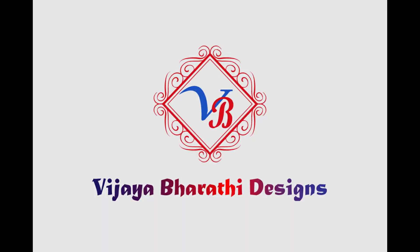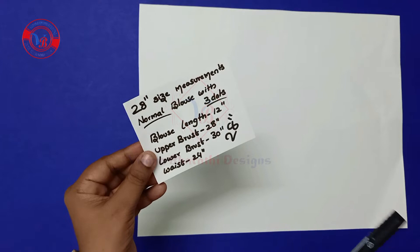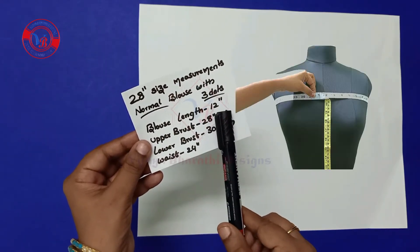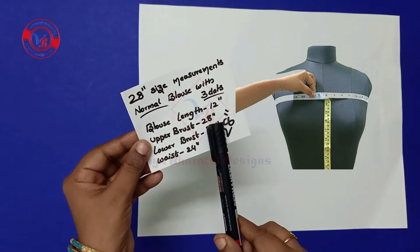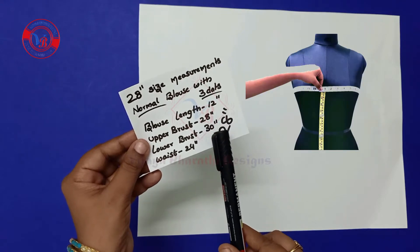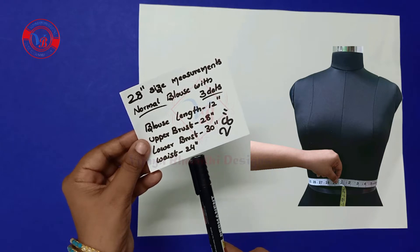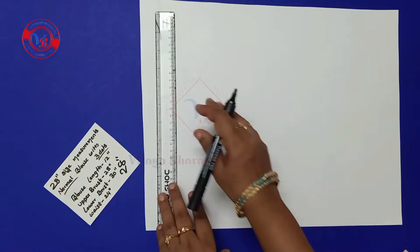Hello, in this video I am explaining a 28-size 3-tuck pattern blouse, called a three dots or normal cutting or cross cutting. The measurements are: blouse length is 12 inches, upper breast is 28 inches, lower breast is 30 inches, and waist is 24 inches.